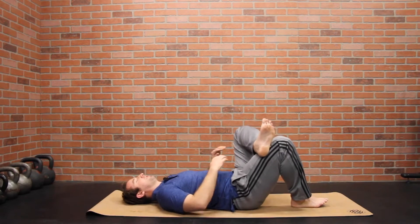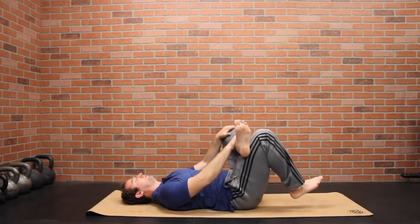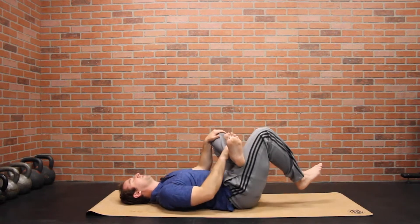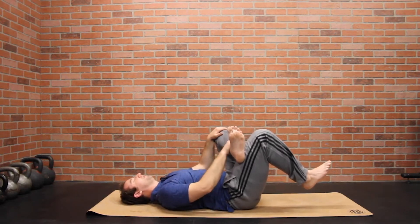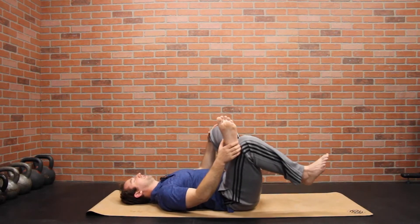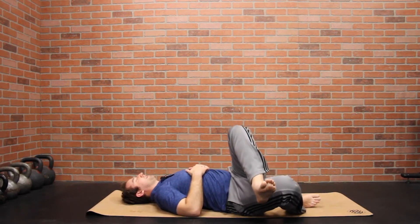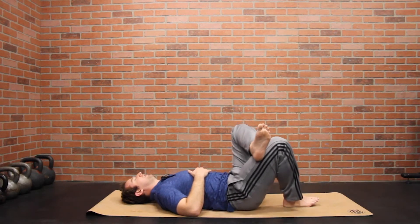Take one foot and cross it over in this figure-four pattern. All you want to do is pull that knee in towards your chest. Play with the different angles of the hip — see if you like the foot down towards the hip a little bit more to create a steeper angle, or if you like it out a little further. Shift side to side and feel the different corners of the hip.